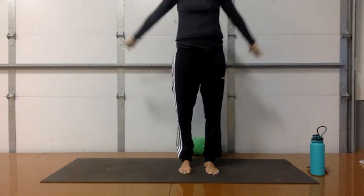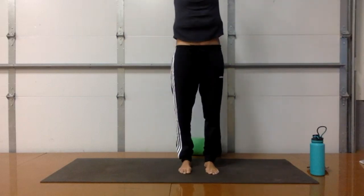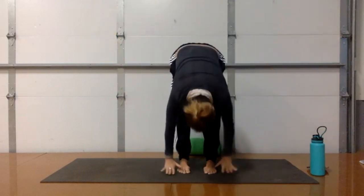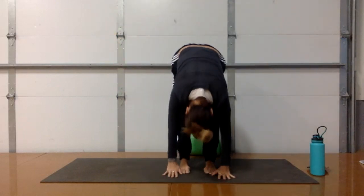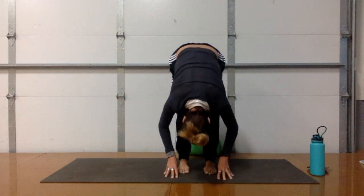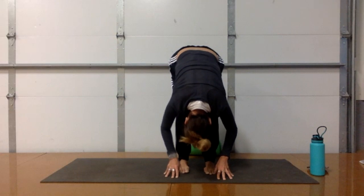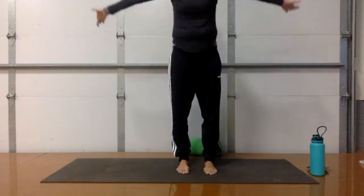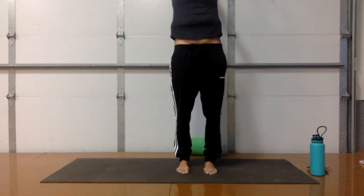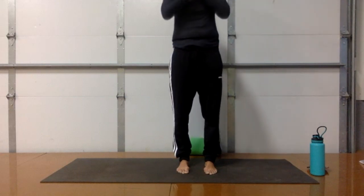Take an inhale and sweep the arms overhead. Exhale, dive forward — bring your hands all the way back down to the ground. Inhale to a flat back, lengthen out your neck. Exhale, fold in again — get your head back down toward your toes. Root down, rise up, sweep the arms overhead. Take a back bend if you'd like. Exhale, bring the hands back to the heart center.